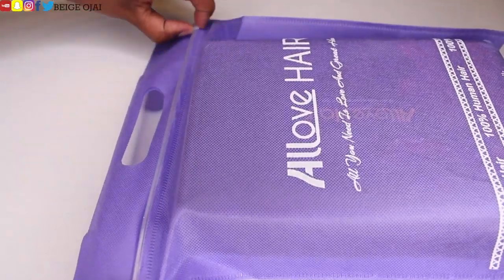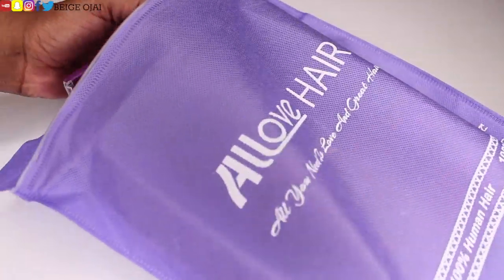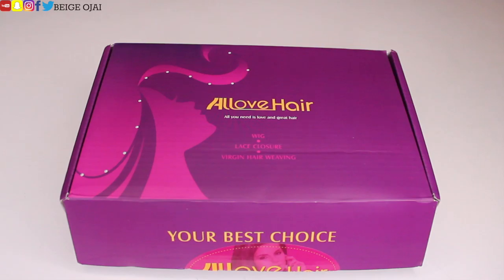Hey guys, welcome back to my channel. My name is Beige. If you are new here, welcome. So today's video will be a tutorial on this wig that was sent to me from All Love Hair.